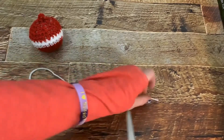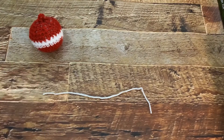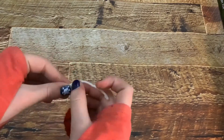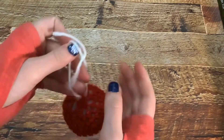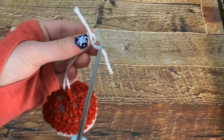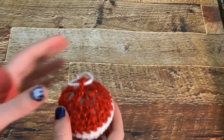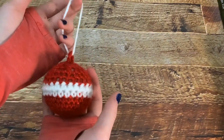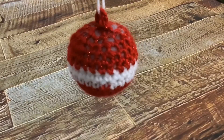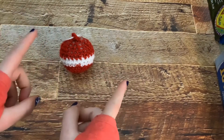Take about this much of whatever color yarn you want, put it through the loop, and just tie it on. Now cut the ends — not all the way, just about right there. And there you have your ornament! I hope you like this video and I hope you're having a wonderful day. Stay creative, bye bye!